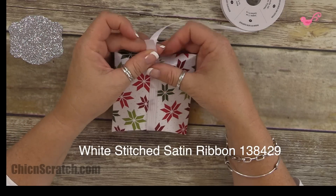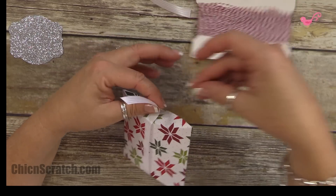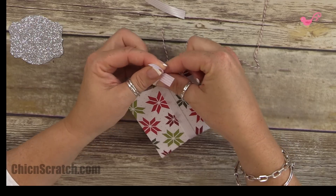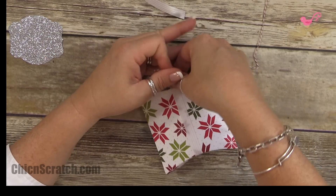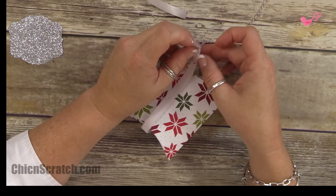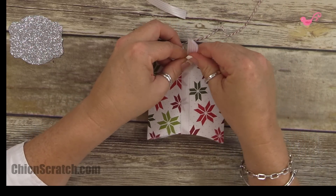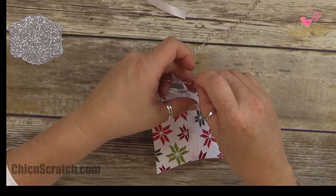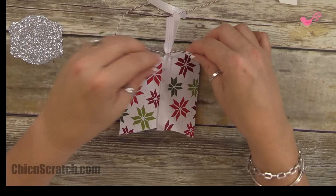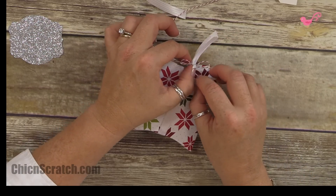I'm going to take the stitched satin whisper white ribbon, then use the cherry cobbler baker's twine — I love this stuff and I'm going to be using it a lot, so if you don't have it you might want to get some. This is a little challenging to get the knot tied and keep the ribbon in place. What you can do is tie a knot first in your baker's twine so it holds in place, because otherwise it's just going to get loose and go everywhere. Now that I've got that knot, I can make myself a cute little bow.